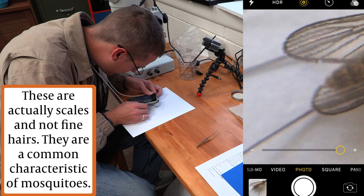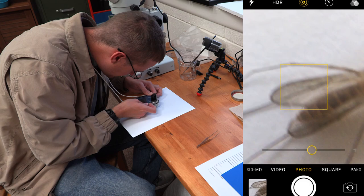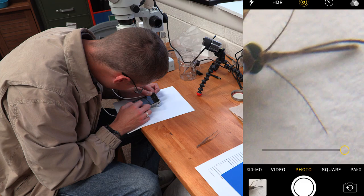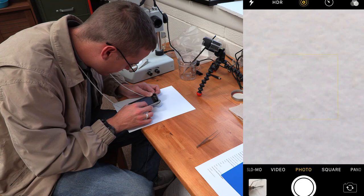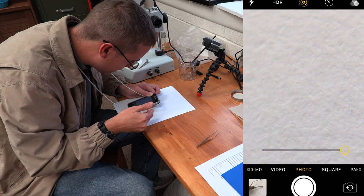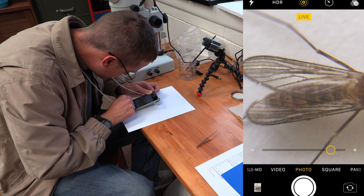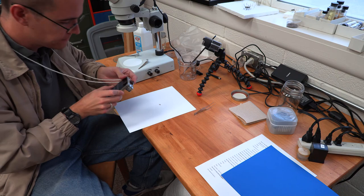See those fine hairs? There's no way you can see those with the naked eye. I'm getting close enough with this scope that I can actually see the fiber of the paper — see? Again, take your phone, find your camera right there, and then line it up with the lens on the scope.